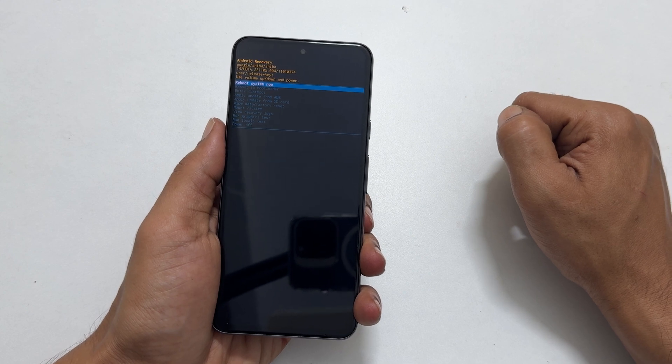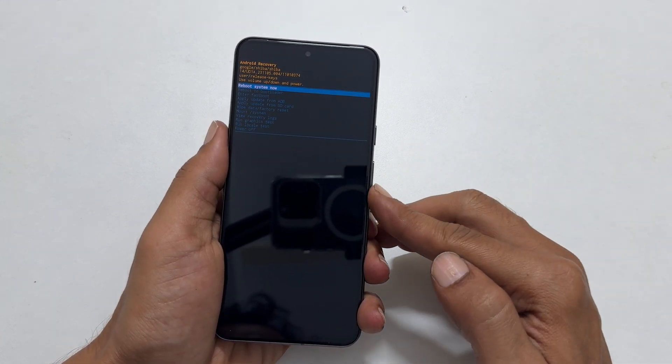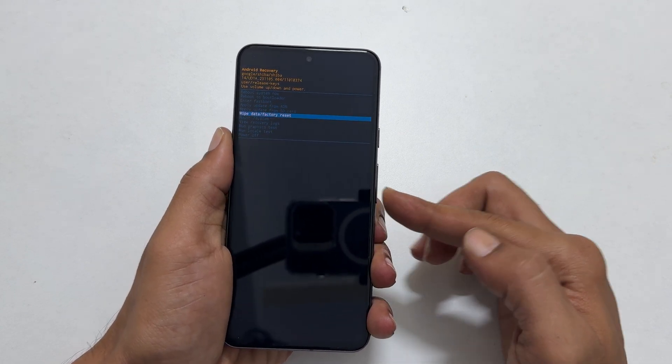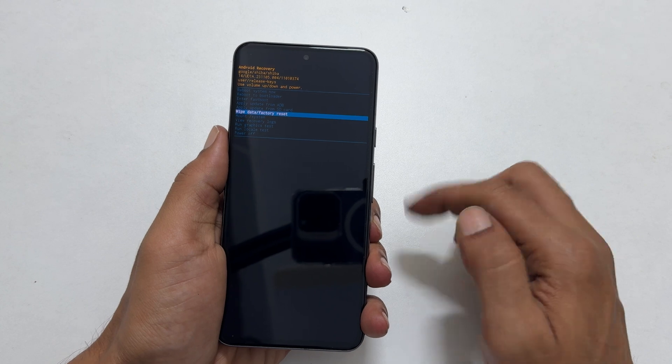To erase all data, using the volume down key select wipe data factory reset, then press the power button to confirm.